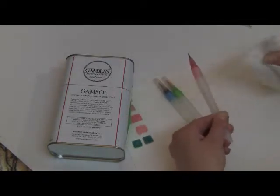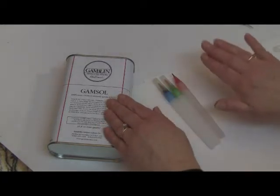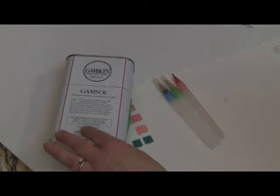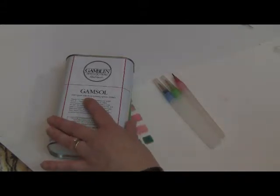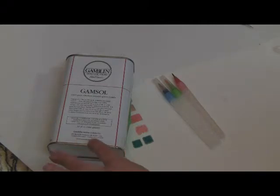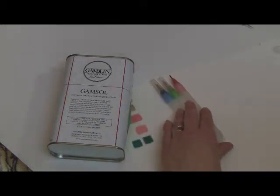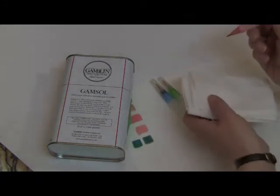The reason why I use a water brush instead of just pouring this into a little saucer and using a regular brush is because just because it's odorless does not mean it's not evaporating — it is still a dangerous product. So to be safe for you, for your children, for pets, you do want to contain this OMS, and this works out quite well for application.